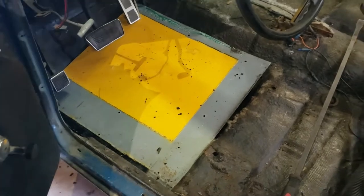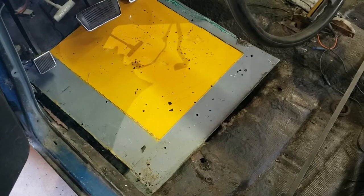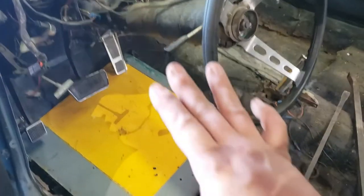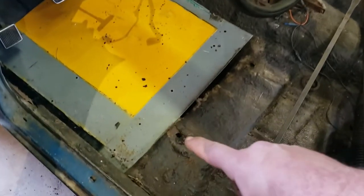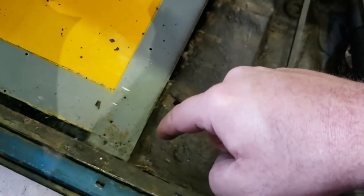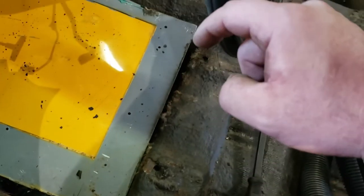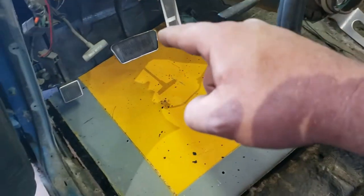Since we don't have proper equipment, we're going to make this harder than it has to be, but the floor pan is sitting down in the hole. We're going to clean up the edges, then tack, weld, hammer — tack, weld, hammer — to get this all fitted up into place where we want it.